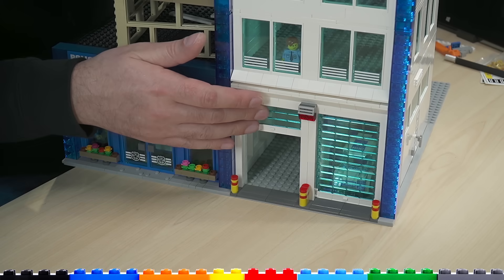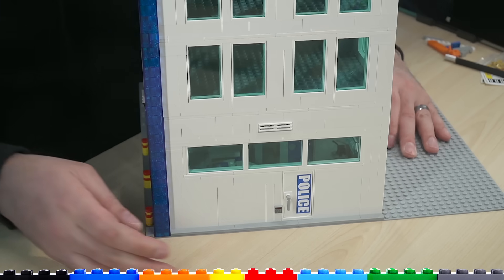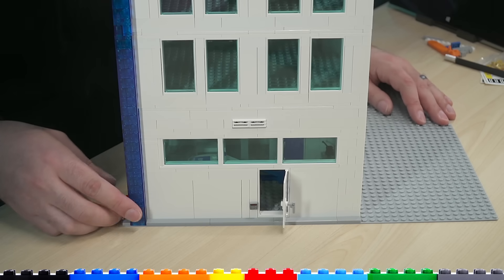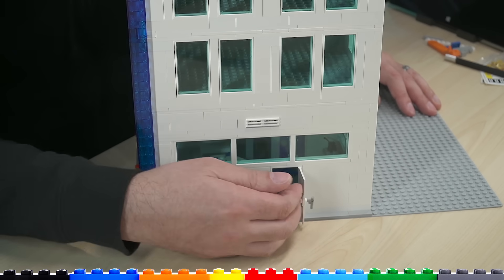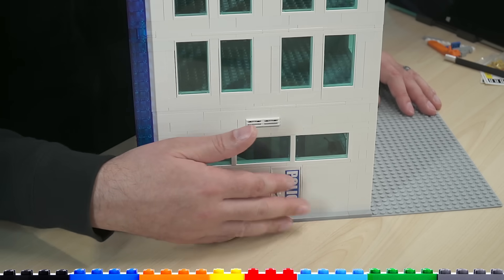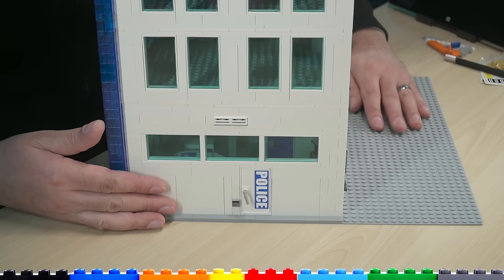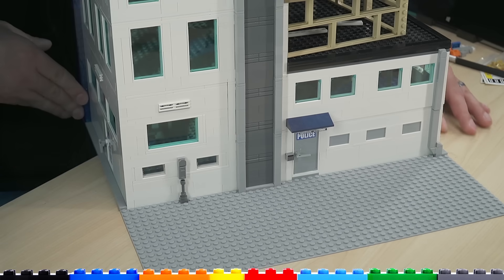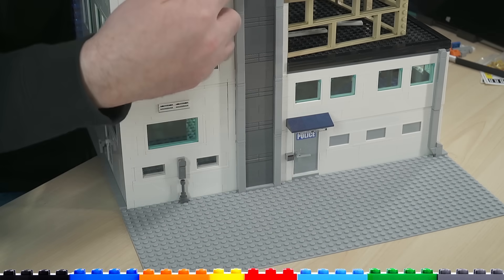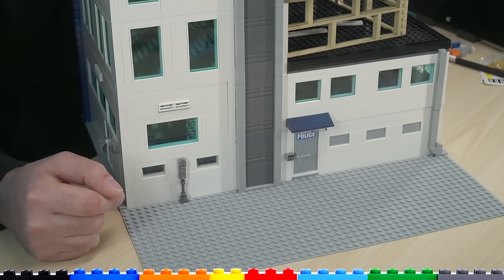The garage over here has not been detailed yet — that'll be the very next thing I work on. It's still going to have those classic roll-up doors, made much taller than before. There are also sideways windows on the side for minifig access. This is going to go in the same place where my old police station was, and right here is where the police train will be parked, with access around the back as well.